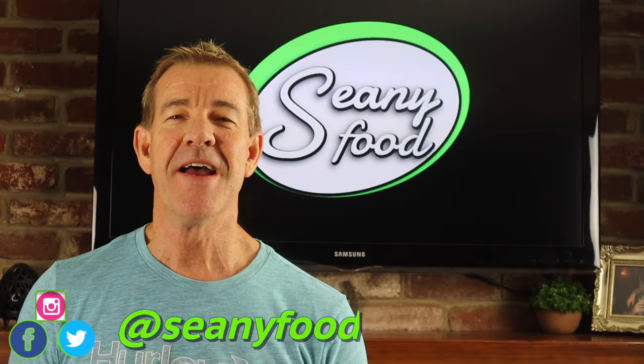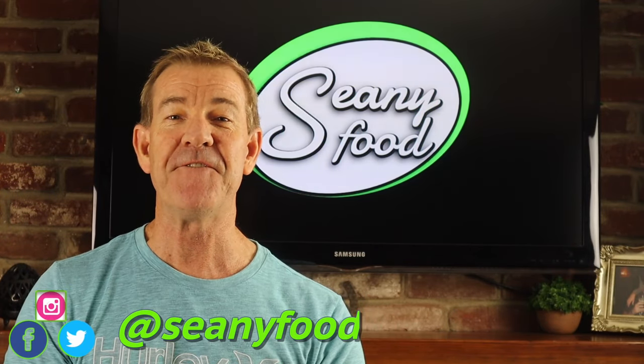Hey everybody, Sean from shawneyfood.com. On this show we talk about food that you can make for yourself, your family, and of course we never forget our friends. Today we're making something that you asked for — braised beef on polenta. Oh yes, it is coming up next.